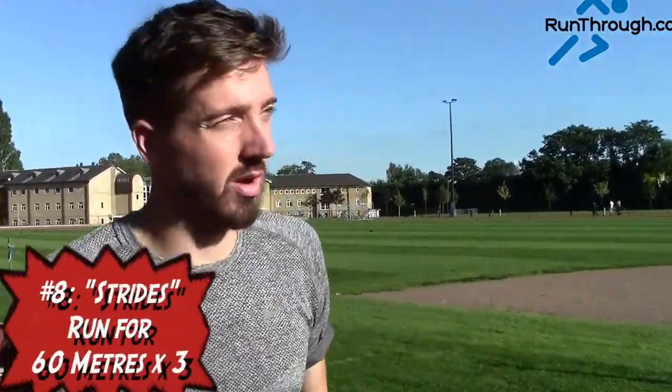Now that you've done your drills, stretching and dynamic, you want to finish it off with a few race pace strides. You can run these as hard or as easy as you like, but it is recommended you try and get up to race pace for maybe 60 metres or so, and that will do you good.